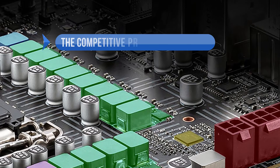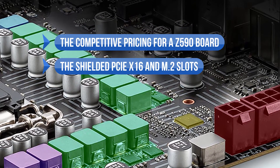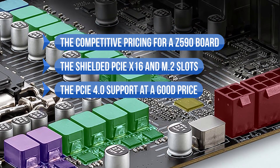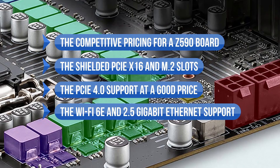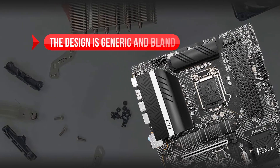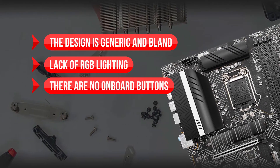To sum up what we like: the competitive pricing for a Z590 board, the shielded PCIe x16 and M.2 slots, the PCIe 4.0 support at a good price, Wi-Fi 6E and 2.5 gigabit Ethernet support, and the robust VRM design. On the downside, the design is generic and bland, there's a lack of RGB lighting, and there are no onboard buttons.